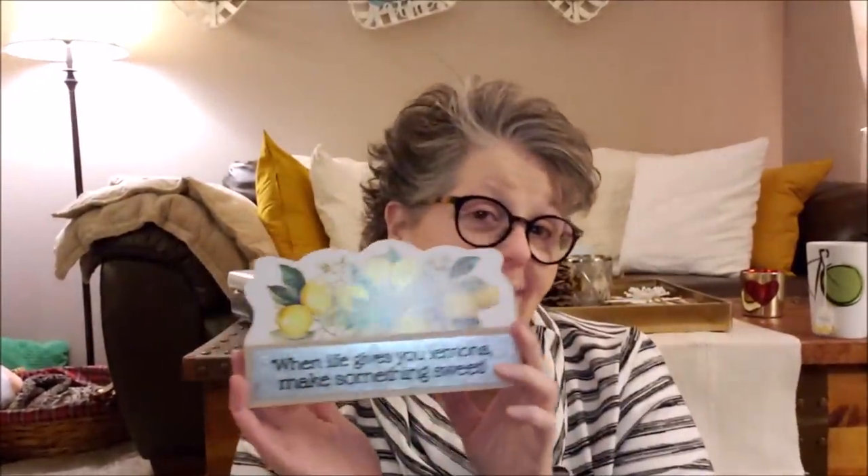Then I found this gem — look at those lemons! I'm putting this in my kitchen window for sure this summer. It says 'When life gives you lemons, make something sweet,' and this will match my kitchen perfectly. I should just put this stuff back right? Isn't that how you keep your house organized?